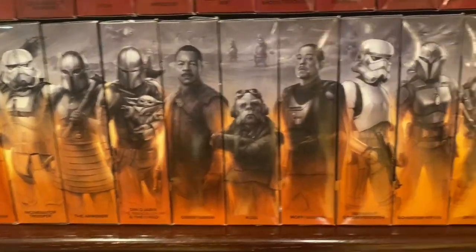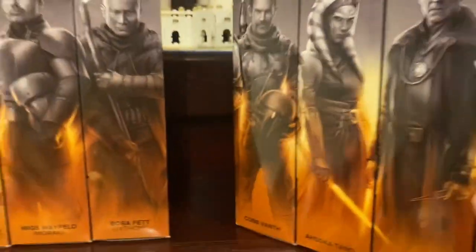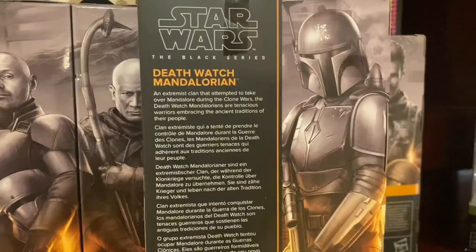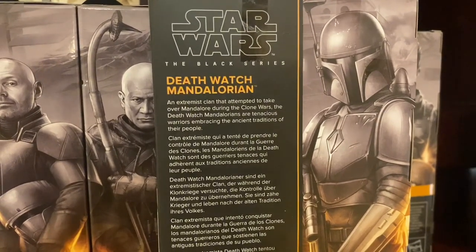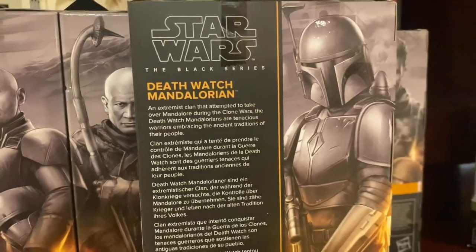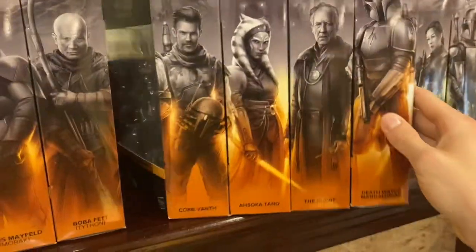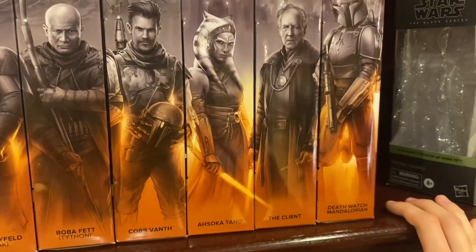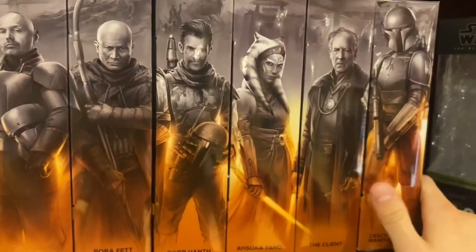The Death Watch Mandalorian is part of the Mandalorian sub-theme. He is number 21, next to the Client, and after him will be the Tython Boba Fett Armored. His bio reads: 'Death Watch Mandalorian — an extremist clan that attempted to take over Mandalore during the Clone Wars. The Death Watch Mandalorians are tenacious warriors embracing the ancient traditions of their people.' Very cool, from a very cool scene in Mandalorian Season 1. I hope to see more of them in Season 3 — more flashbacks of Din getting trained as a kid.